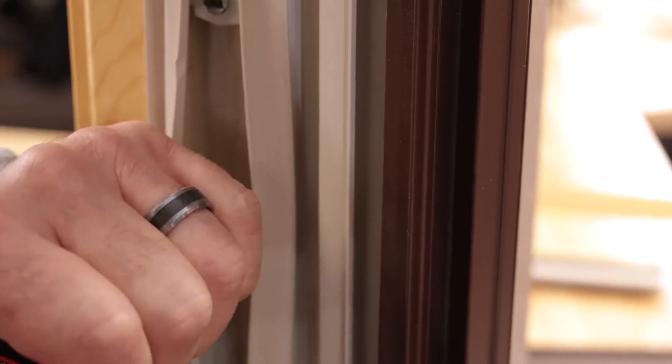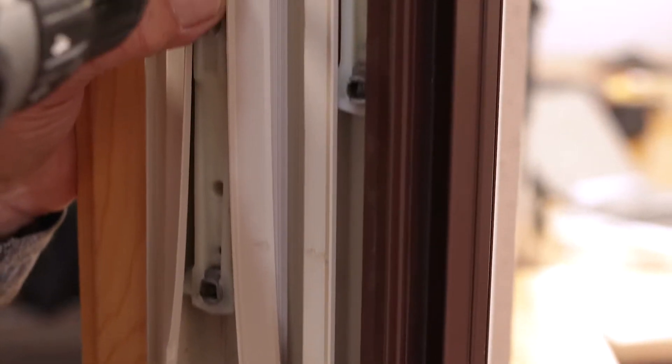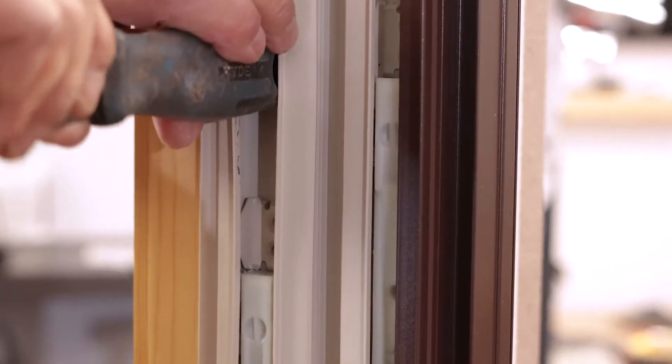Get a putty knife in here, take our screws out, putty knife above it.